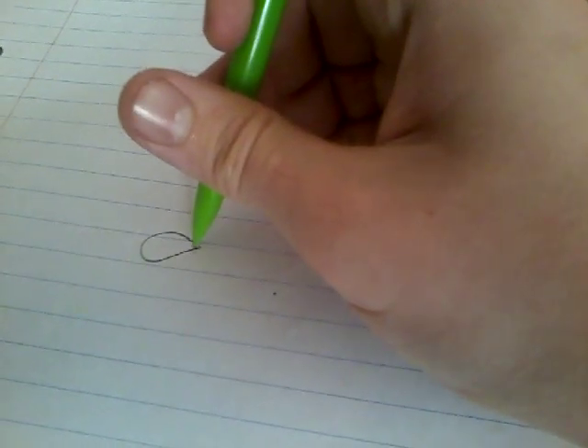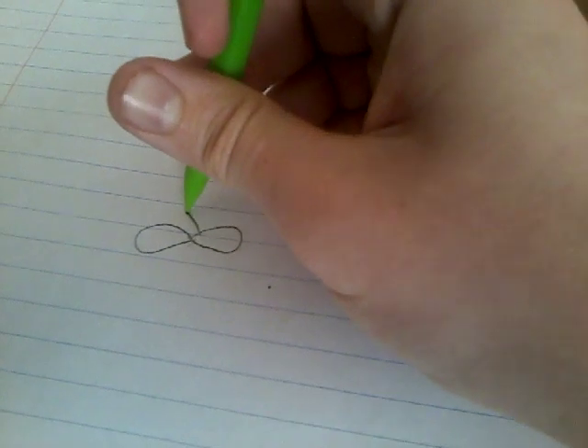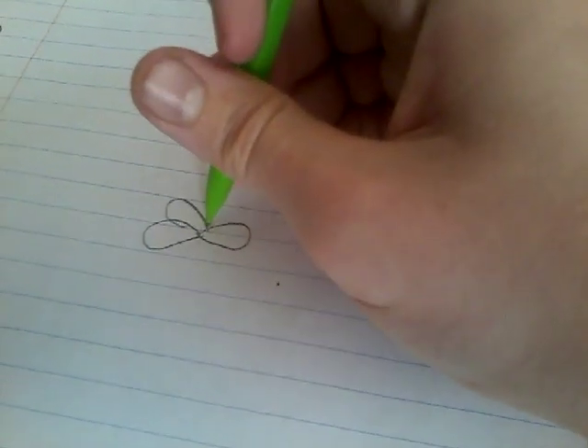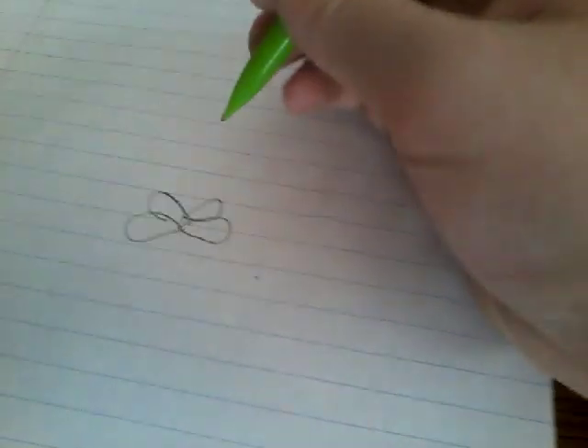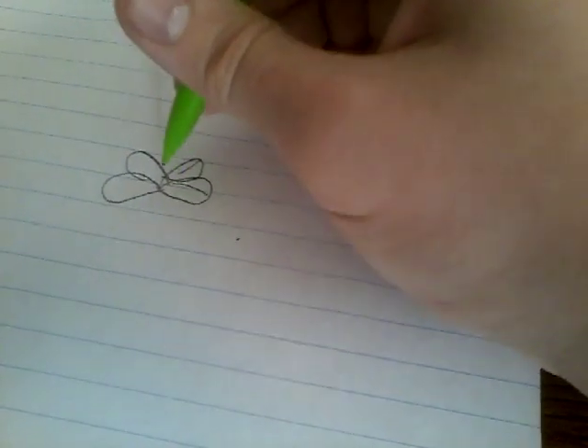First up, you're going to want to draw the bottom leaves. Draw four bottom leaves. Now you add these lines.